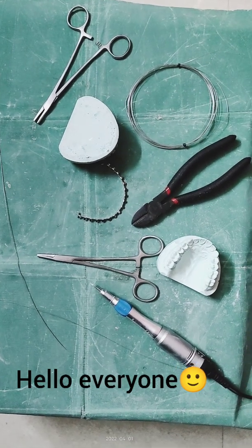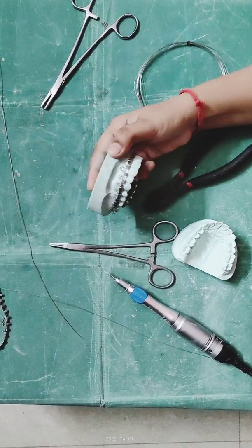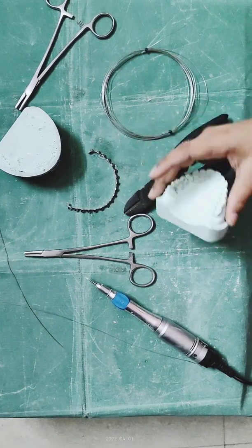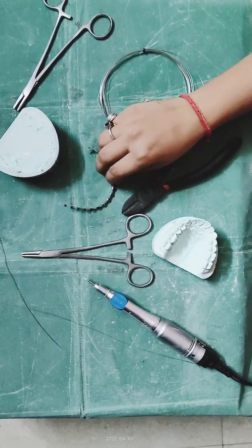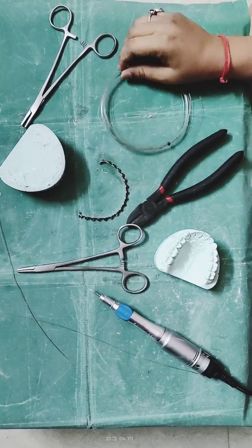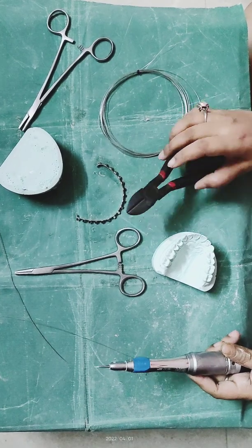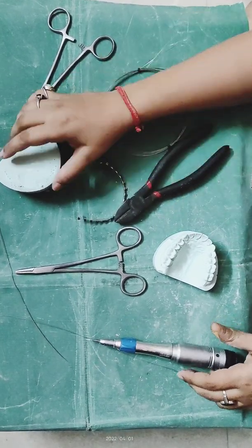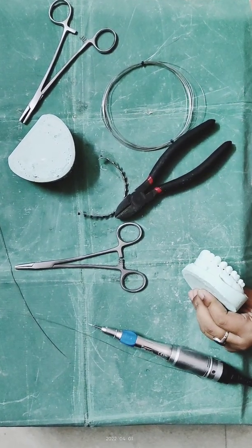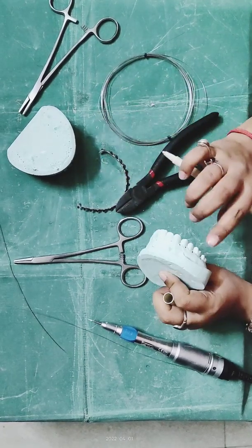Hello everyone, welcome to my channel. Here I am with a new video on arch bar wiring. The instruments we need are: arch bar, needle holder, 26 gauge wire, straight handpiece with number 702 bur, and wire cutter. We are giving a demo on a tentulus cast in which we have to make poles on the interdental areas.